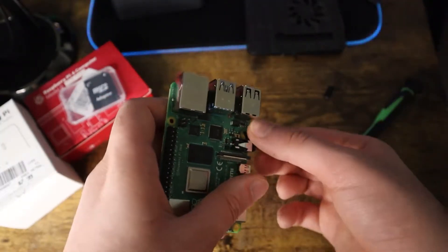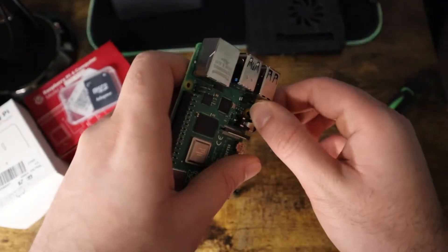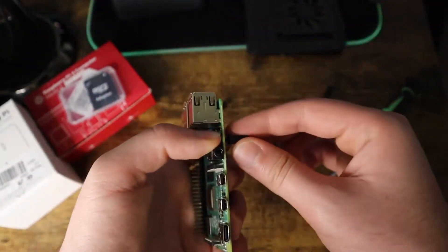If you're interested in other types of cases and Raspberry Pi projects, definitely check out my channel too. Don't forget to like and subscribe.